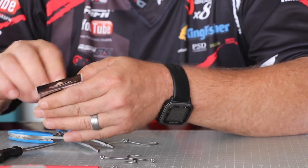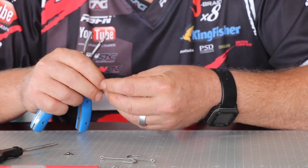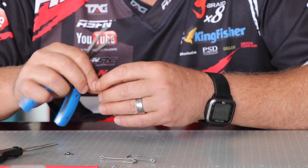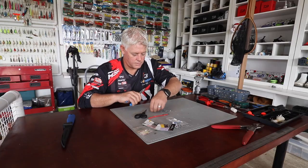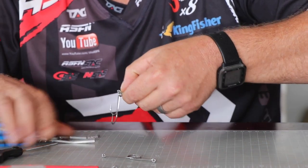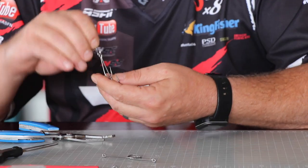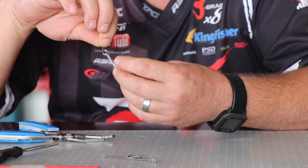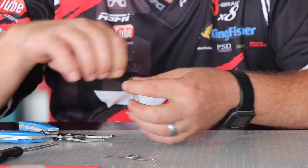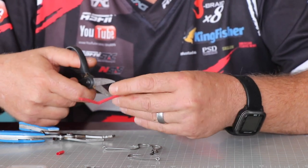Add a swivel to that. It becomes tricky with all the hooks — you can see the concentration required. This hook is to hold the bait just underneath where you stick it under the sardine, and the other one goes on the side as well. From there you'll be cutting short pieces of shrink rope.